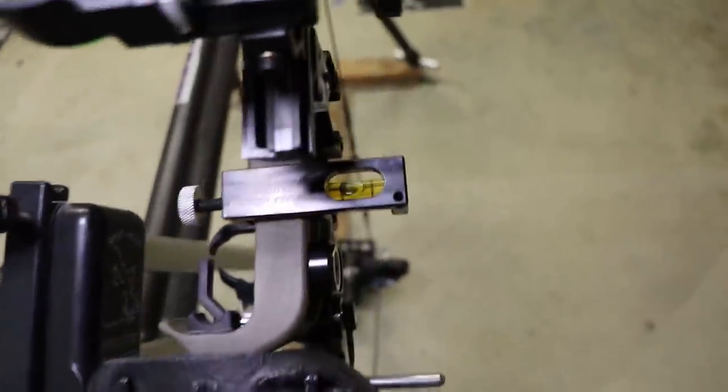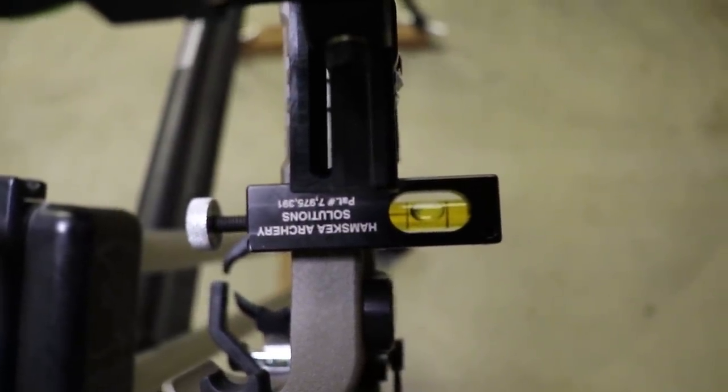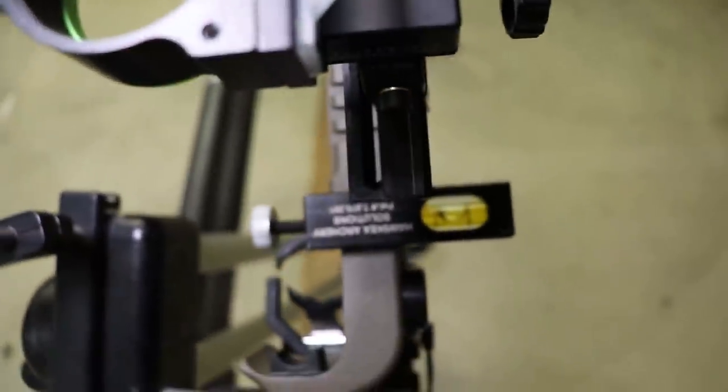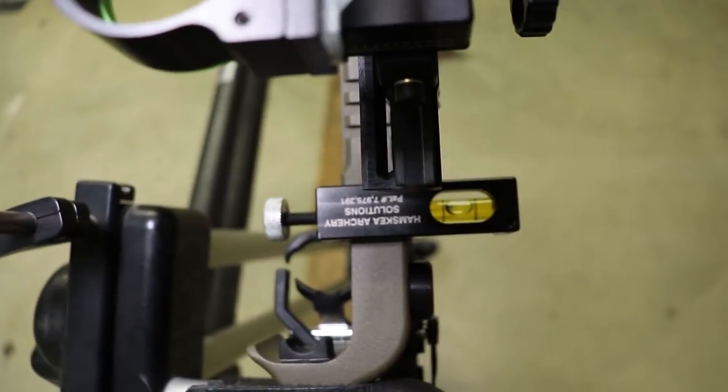Both are matching now. When I level this, level there and level there — they're matching. So now when I level my sight, my bow is actually level and my arrow should hit behind the pin. The last step is to lock down that little set screw so it doesn't move anymore.